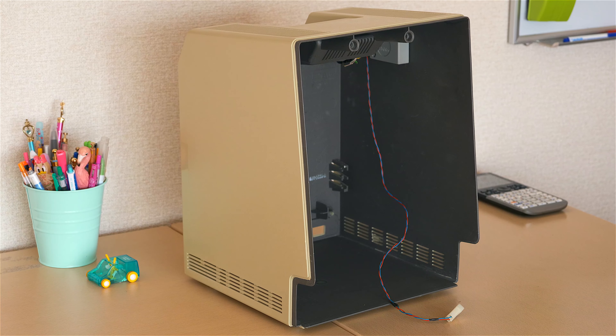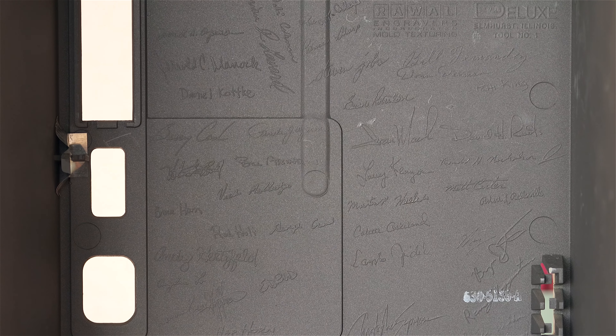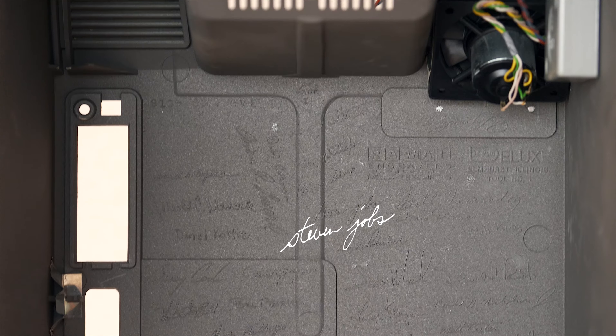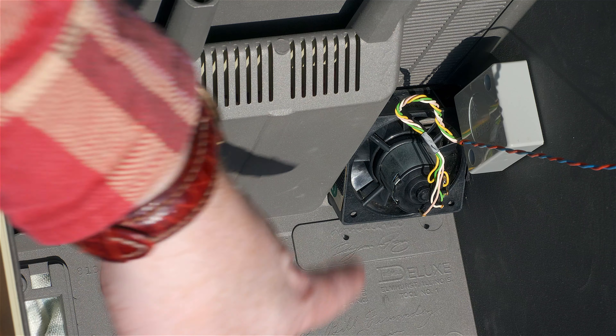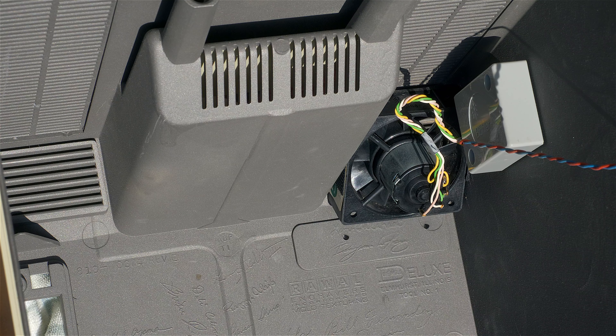I'd like to show you the inside of a Mac that I own that has perhaps one of the best integrated fan solutions, although the most rare. Before I show that to you, you can see some of the signatures here from the original Mac team, including Apple Computer CEO Steve Jobs' signature right there. But I'd direct your attention to the upper right corner — you can see this nice fan here. It just sucks the hot air and blows it right outside those vents; you can't see it from the outside, and it's quieter because it's on the inside.